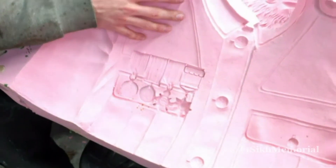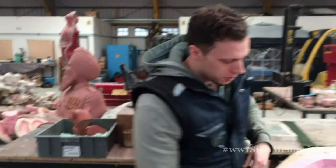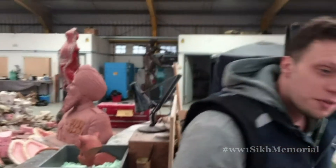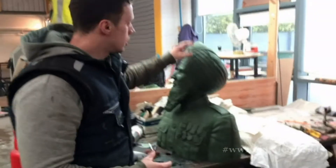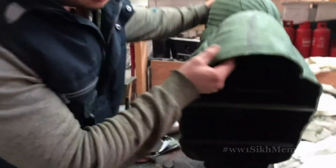Two halves of the mould. Once the mould has been swilled, the two halves will be put together. From that, we'll then do a final swill. We'll have a complete object with a thickness that is suitable for casting. You're looking for four or five millimetre thickness.